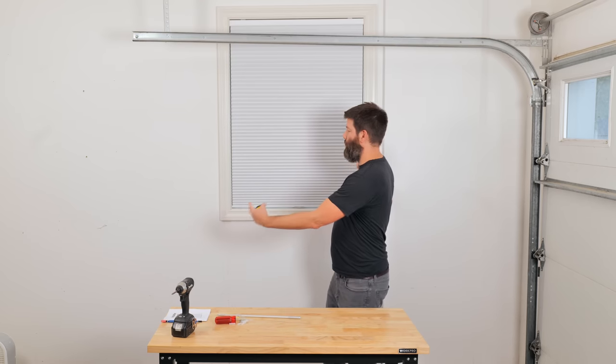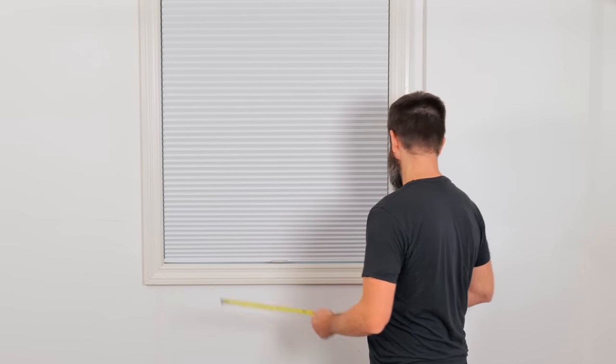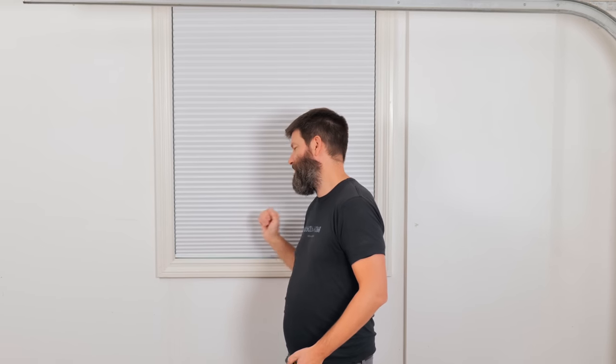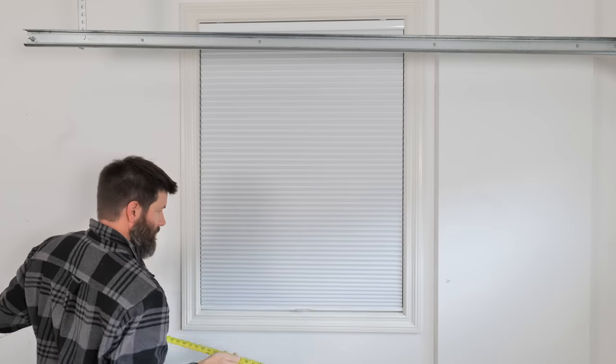A critical tip on something I nearly messed up when I ordered this blind: take extra care with your width measurement. Measure top, middle, and bottom, then use the smallest of those three measurements. I didn't use the smallest — I wasn't quite thinking, just eyeballing it. The bottom ended up being a sixteenth of an inch smaller than the top, and when I pulled the blind all the way down it was rubbing on the windowsill. I ended up smacking it over with a block of wood to fix it, but you want to avoid that. Get three measurements and always pick the smallest.